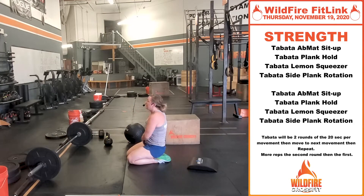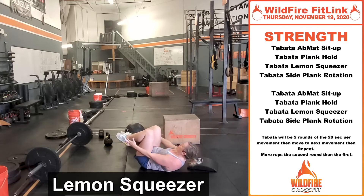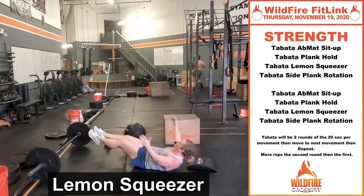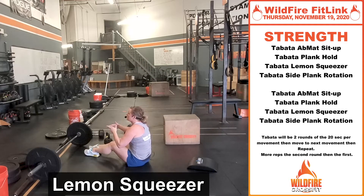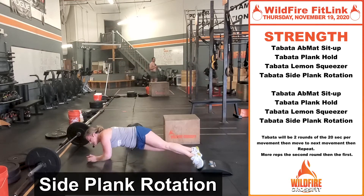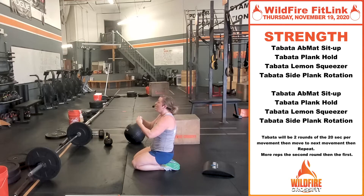Then Tabata lemon squeezer — legs up, come up and touch your ankles, come out into the hollow position, back into your ankles. If you want to make it more explosive, come all the way up on that tailbone; if you want to keep your back on the ground, you can do that as well. As many reps as you can in 20 seconds, rest for 10, do it again. Then side plank rotation — from plank, rotate to one side, back down, other side, back down. Two rounds through each, and we repeat the whole thing one more time starting back at ab mat sit-ups. That's your strength today — have fun with it.